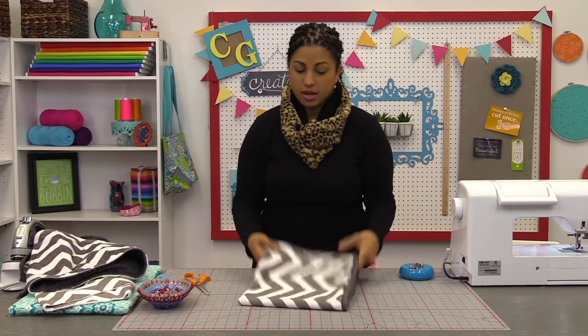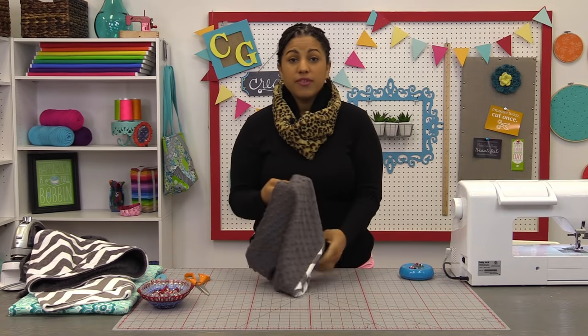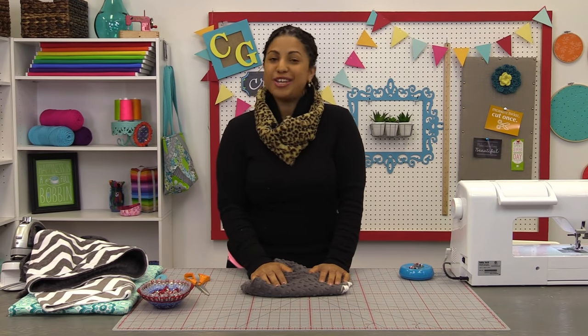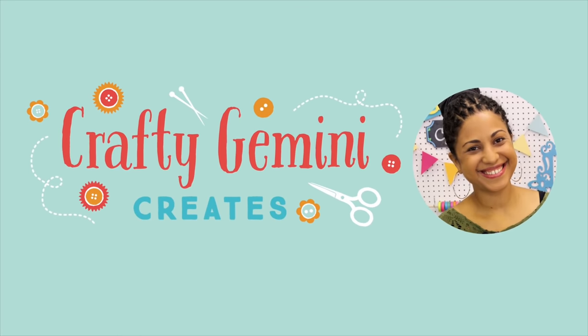And there it is — your finished reversible cuddle cowl! I hope you all will give this project a try. If you enjoyed the video tutorial, definitely hit it with the thumbs up below, share it across the different social media sites, and don't forget to subscribe to the channel so you won't miss out on any future videos. Thanks again for watching and I'll see you next time. Bye.